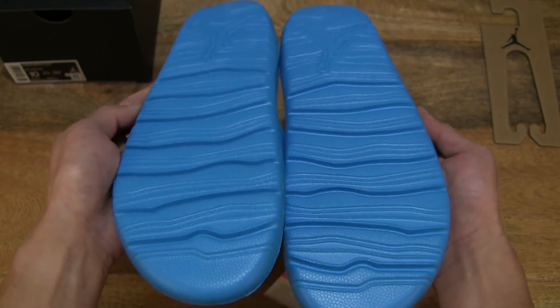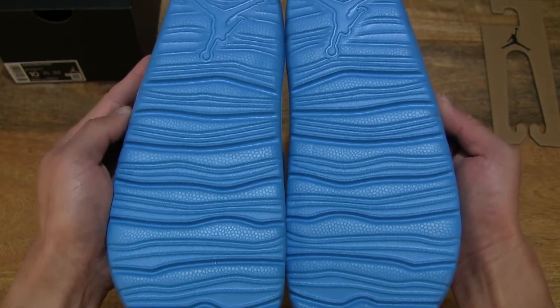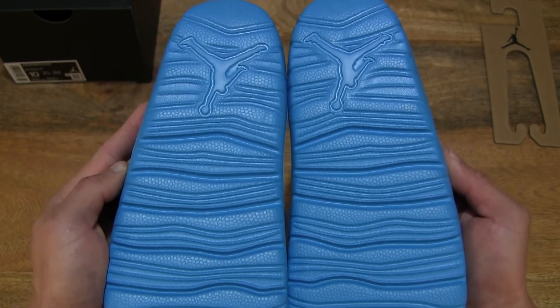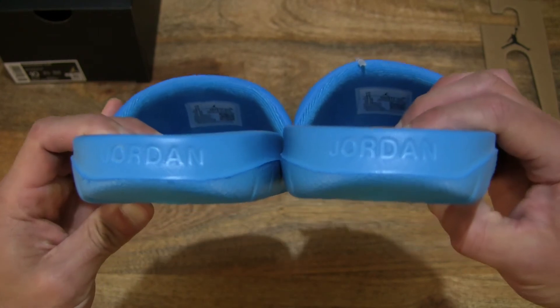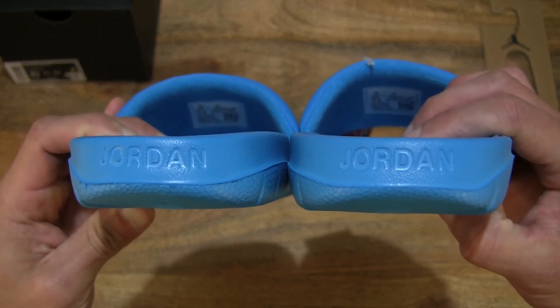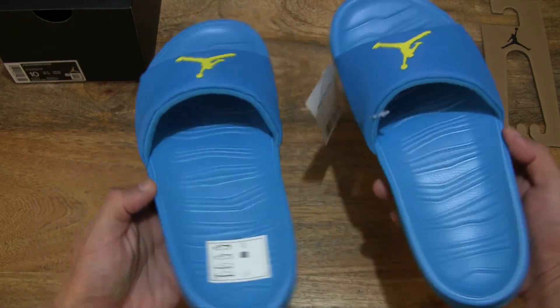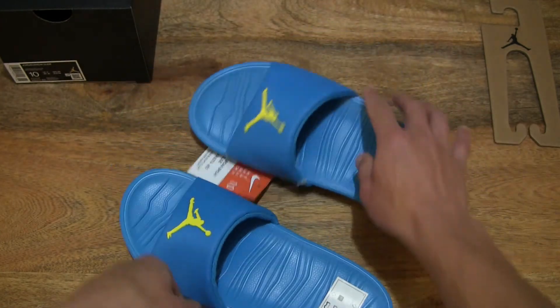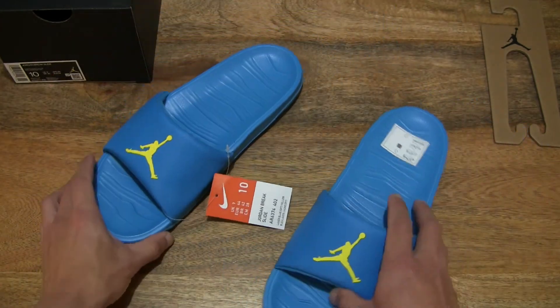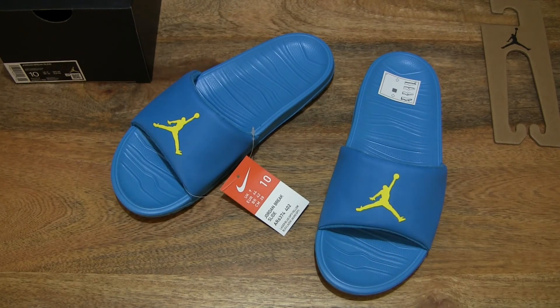And of course the underside as well — taking a look at the very consistent outsole tread, and the Jordan branding at the heel. So that's the Nike Jordan Brake. Thanks for watching, and happy walking.